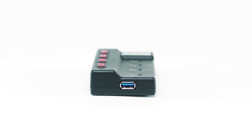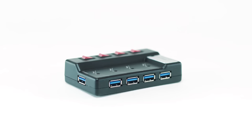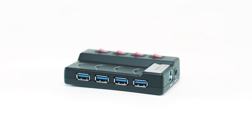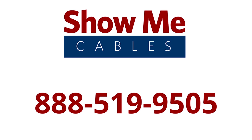USB 3.0 can provide the fastest data transfer rates to satisfy you when watching full HD media smoothly. For more information on our products, please contact our customer service department at 888-519-9505. For all your cable and connector needs, choose Show Me Cables.